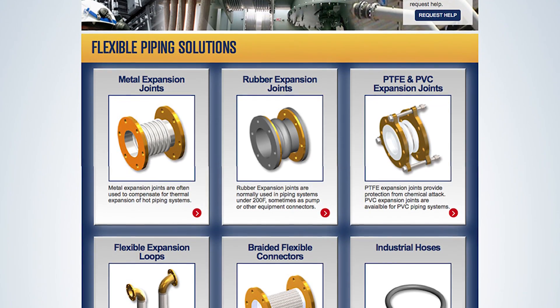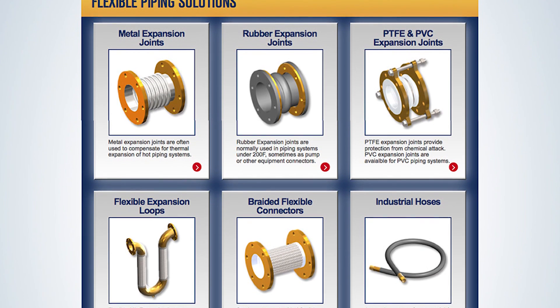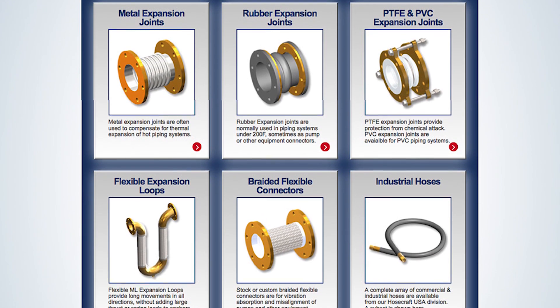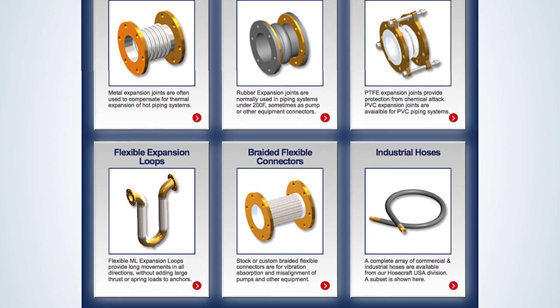In a moment, we'll go over rubber expansion joints and braided metal products. But first, Paul Berg from FlexiCraft has an overview of the critical concept of thrust load that applies to all pressurized flexible elements.